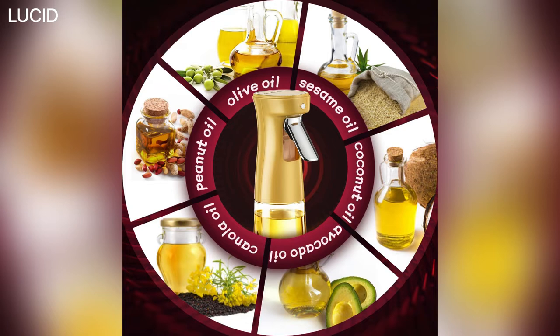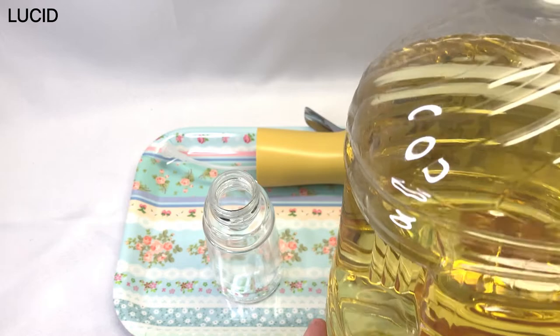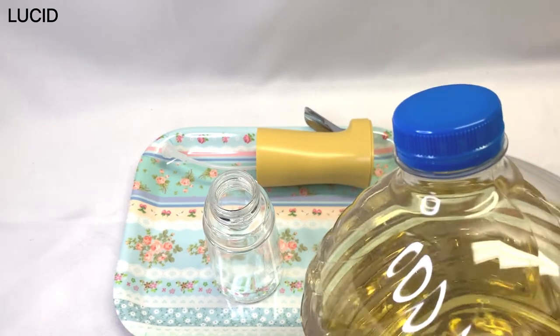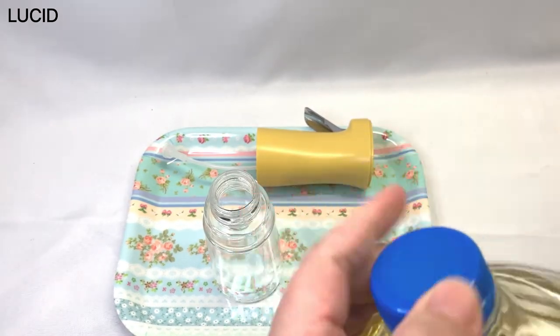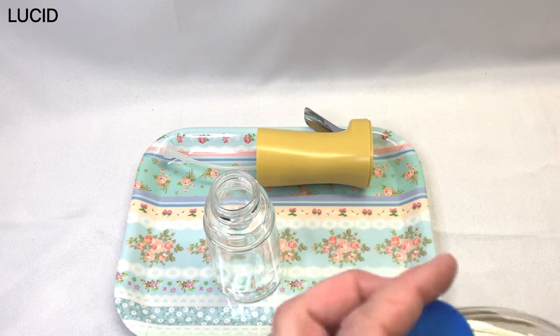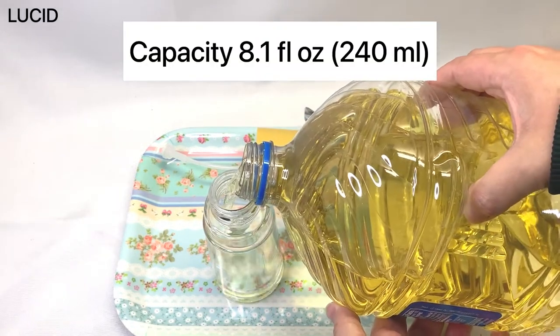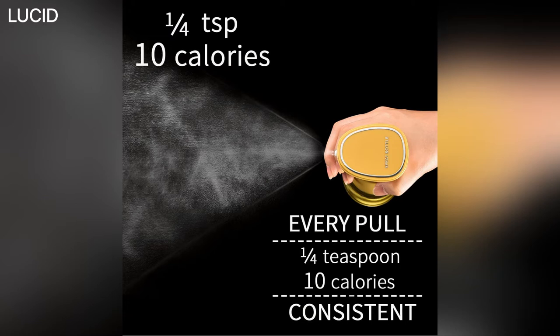Apparently it can take all kinds of edible oil as long as it's not thick or high density and doesn't contain floating particles that could clog the nozzle. We're just going to use vegetable oil this time. The capacity is 8.1 fluid ounces. Each time you pull the trigger, exactly a quarter teaspoon of oil is supposed to be sprayed — so for example, a quarter teaspoon of canola oil will be about 10 calories.